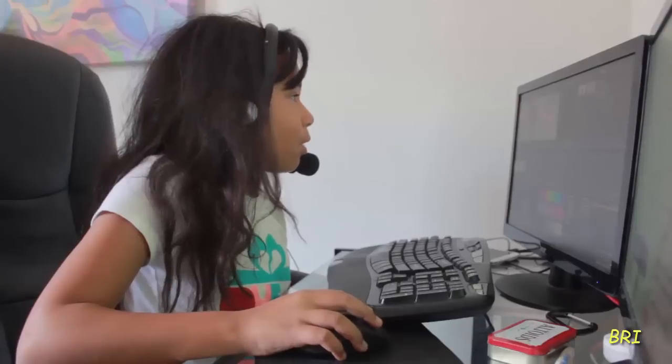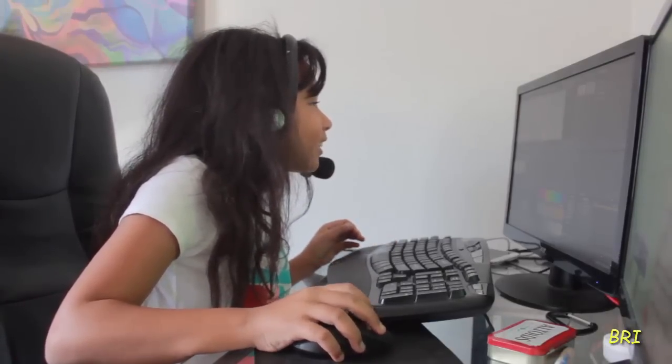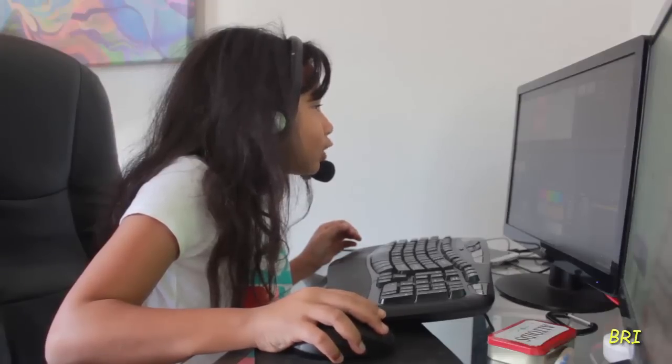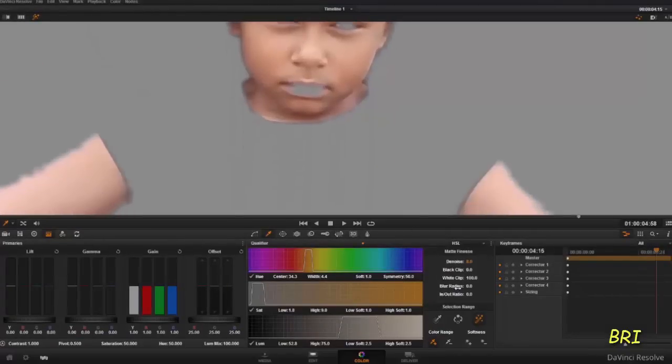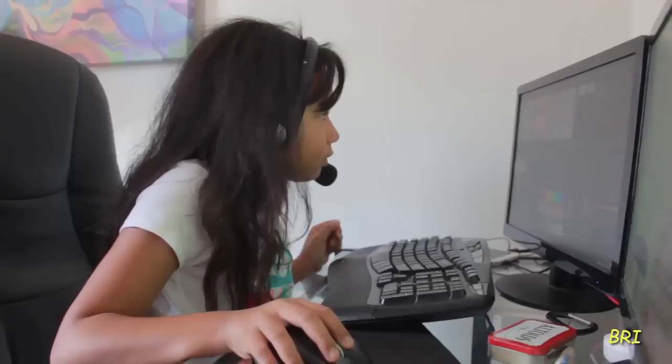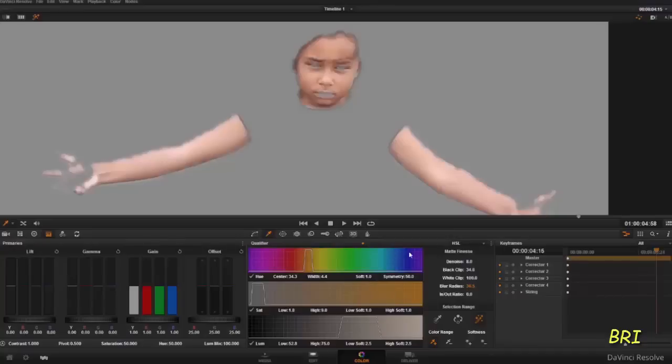We'd make our picture bigger, and then we'd look at our mouth and our nose, and we'd go to denoise. We'd try not to bring our eyes back — we could do it as much as possible as long as we don't bring our eyes. As you can see, my eyes are starting to show, and if I bring it all the way up you can start to see my eyes. So we try and just stay away from that, and then we go to our blur and lift it up. We can do our blur a bit more too.